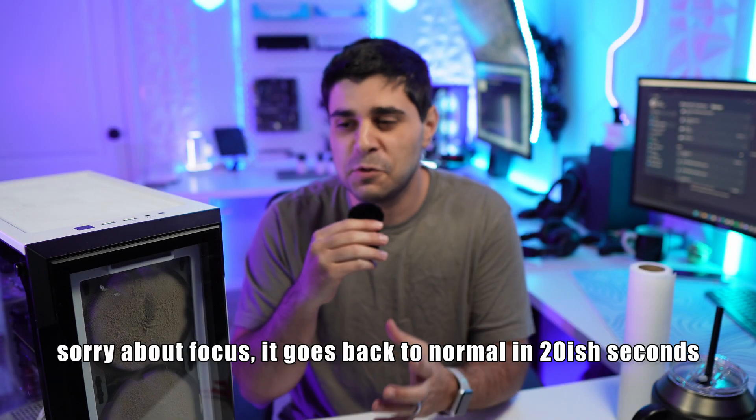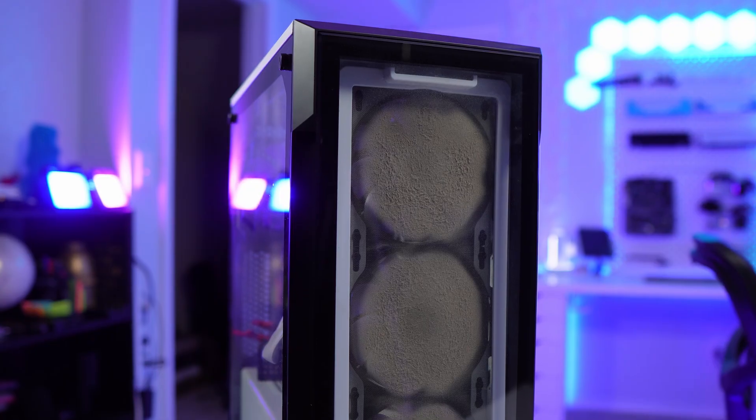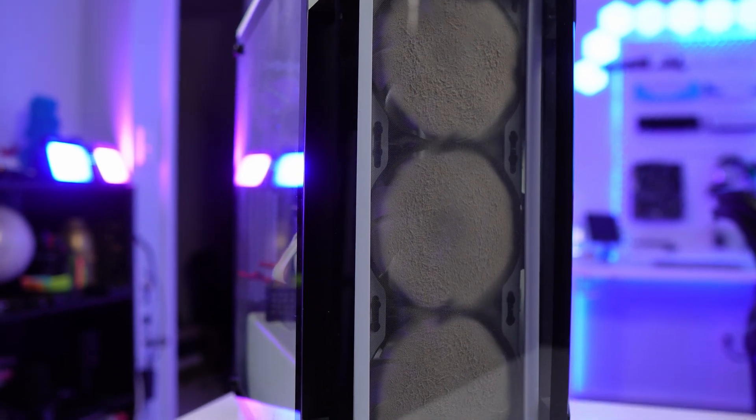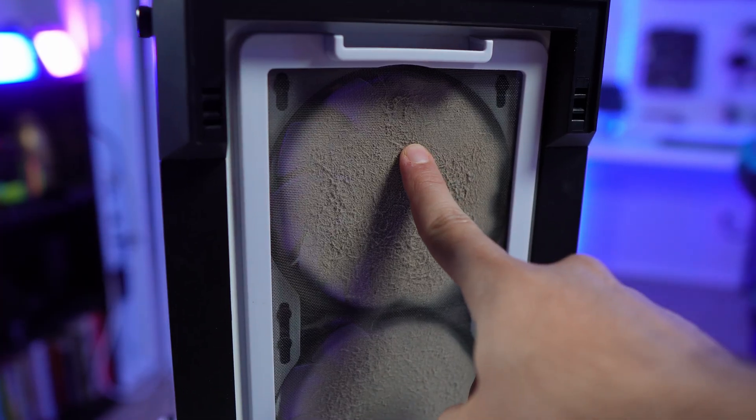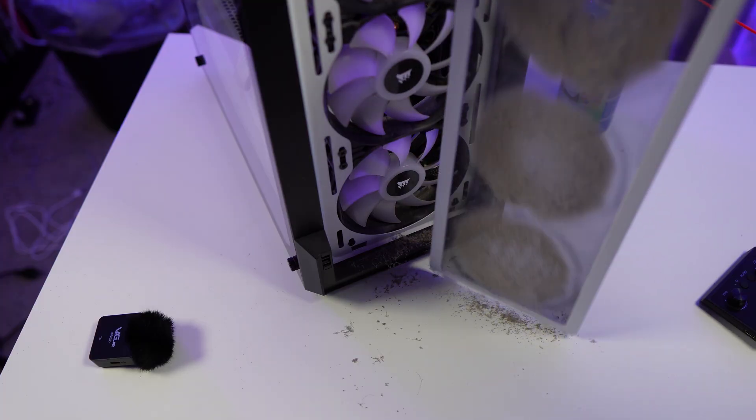Welcome back to another video. Today we're going to be showing you how to clean your PC properly the way that I do it. I've been doing it for multiple PCs, and today we have my friend's PC — the guy that I play video games with all the time. We built it a year and a half ago and it is so filthy — the front panel is extremely dirty, and when I took it off, dirt fell on my desk.